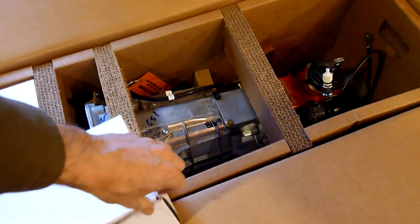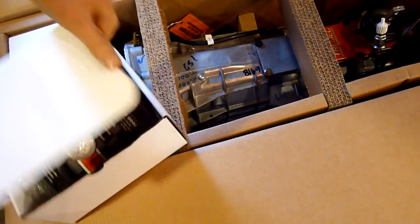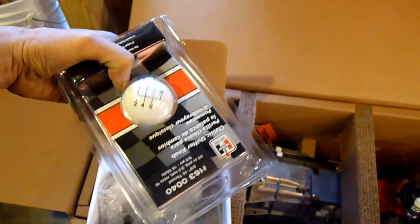The first box here contains all kinds of goodies. We have a new shifter — the actual handle, six-speed instead of four-speed. You need that if you want to be able to show what you're driving.